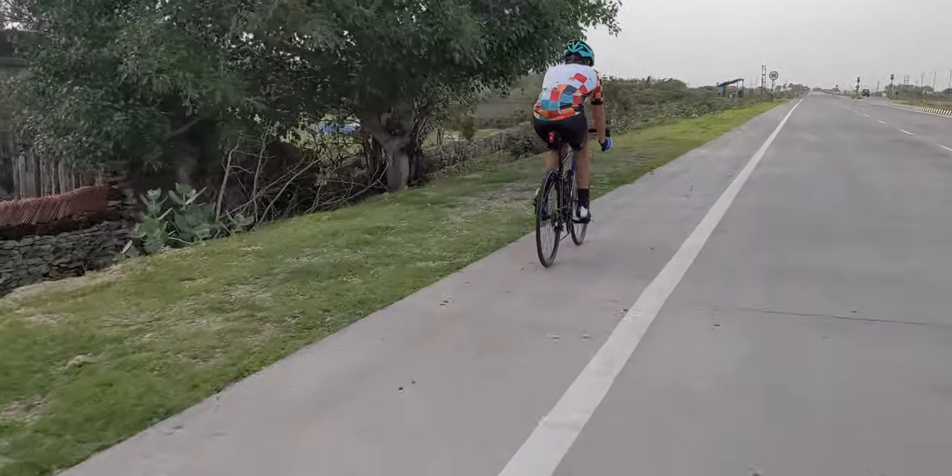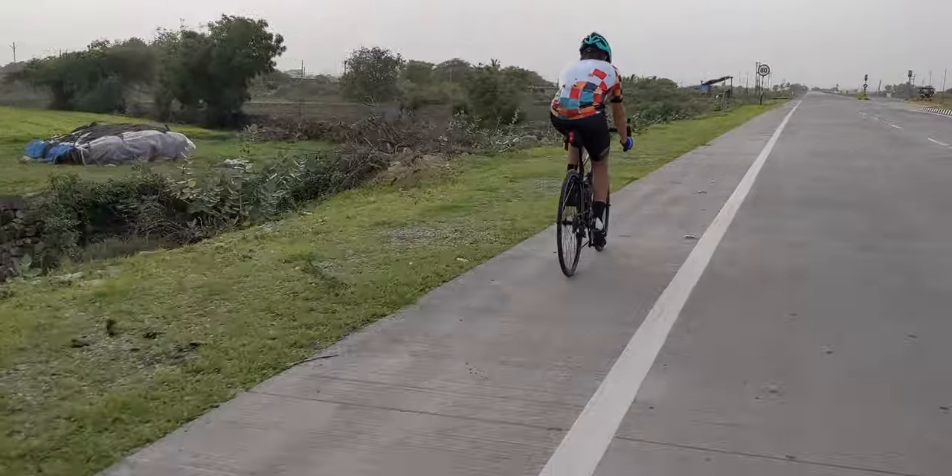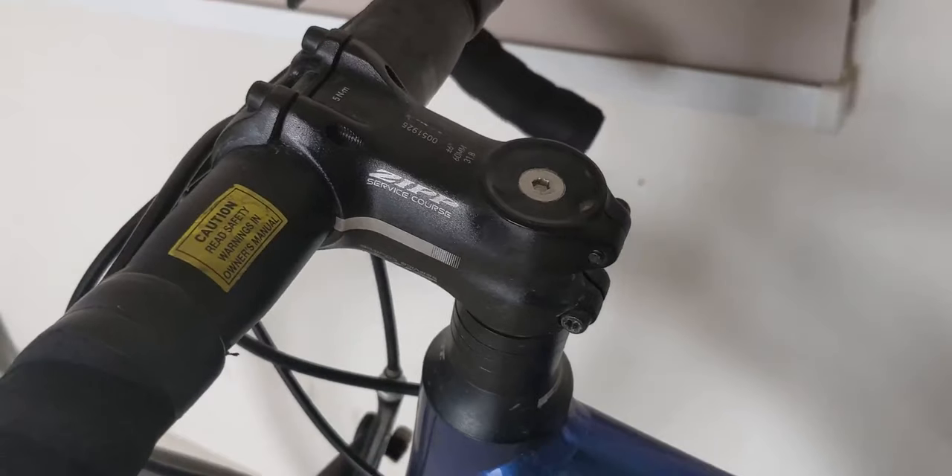Now let's talk about the ride experience, starting with comfort. When I first got this bike — my first road bike — I was struggling with comfort because of the aggressive geometry. I switched to a 60mm stem from Zipp.